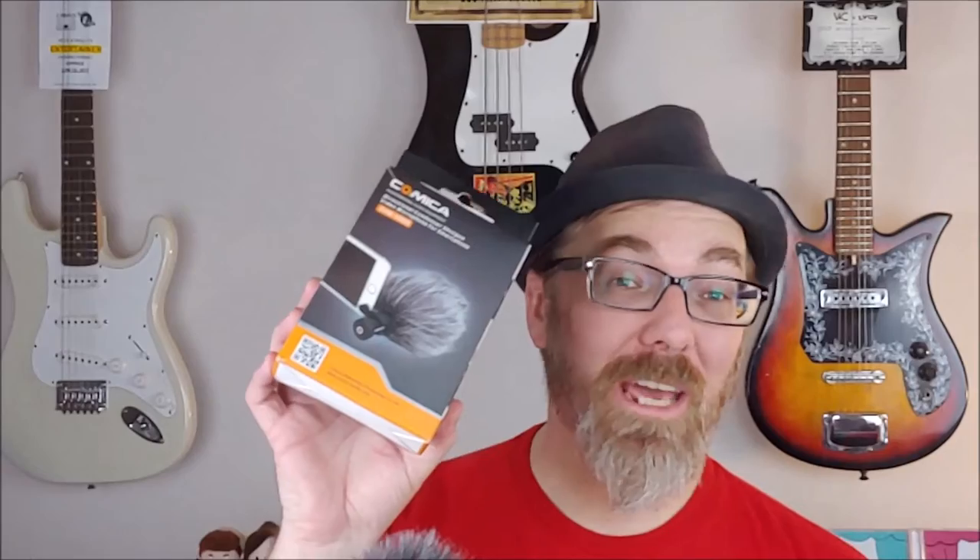Welcome to Room 6, the channel dedicated to the local Las Vegas music scene and the people that make it, including me. I'm Josh and today we are comparing the Comica CVM VS-08 with the Rode VideoMic Me Compact TRRS — two cardioid pattern shotgun mics selling online for about $50 and designed to plug straight into your device's headphone jack.